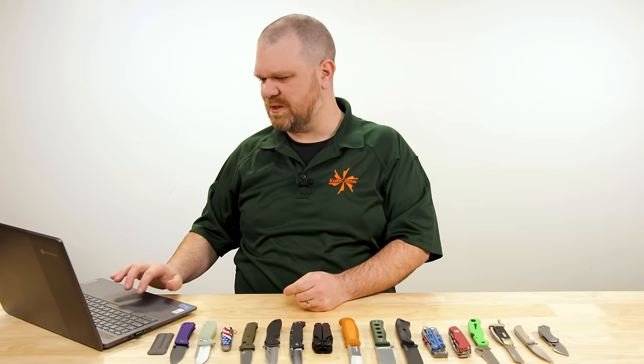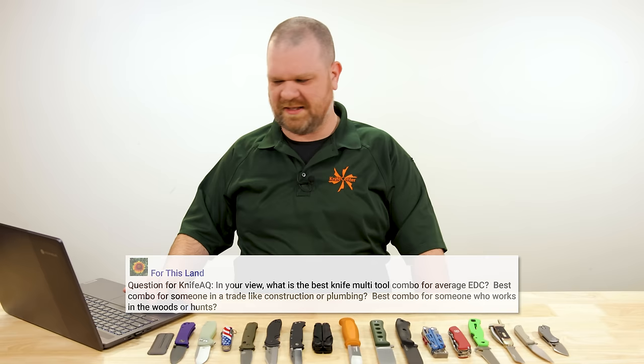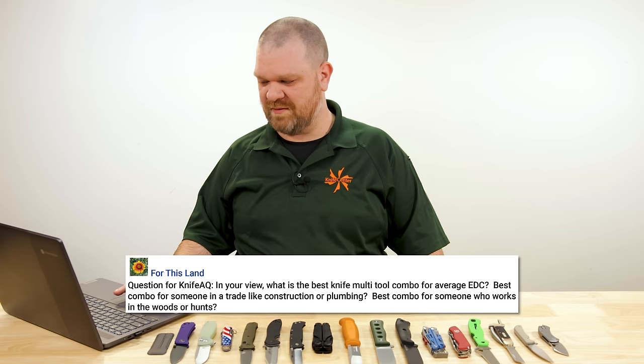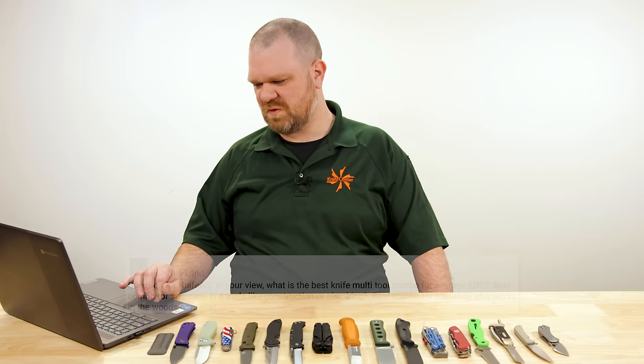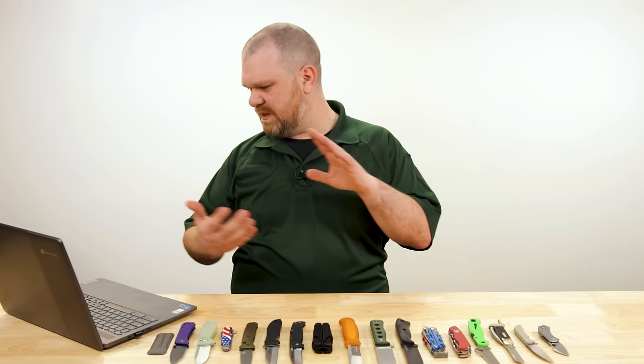First question is from For This Land: In your view, what is the best knife slash multi-tool combo for average EDC? Best combo for someone in a trade like construction or plumbing, and best combo for someone who works in the woods or hunts. Sure, this is a fun one. We kind of have to boil these things down to their least common denominator in a way.